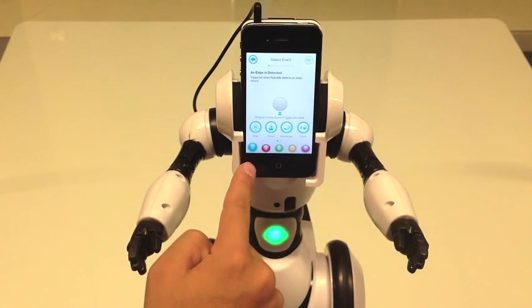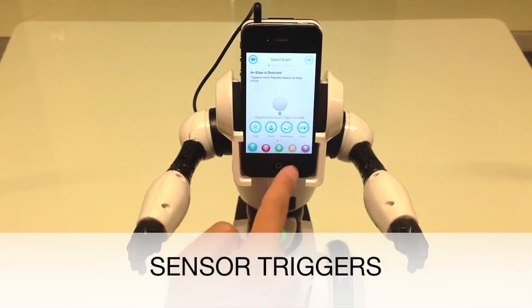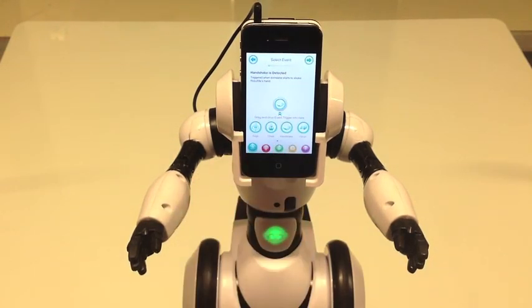Then I need to make sure I'm in the right submenu. The sensor triggers are located within the robot icon. Once I'm there, I'll slide the handshake button to the middle of the screen. This is my trigger.